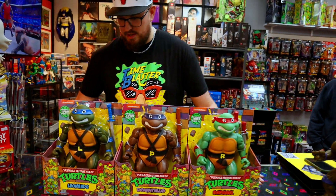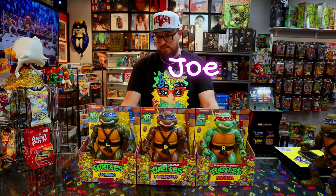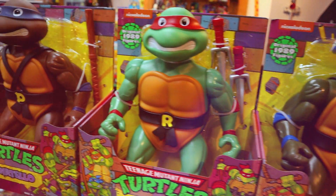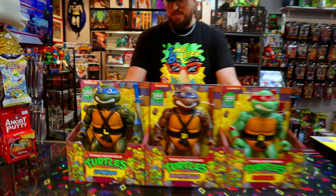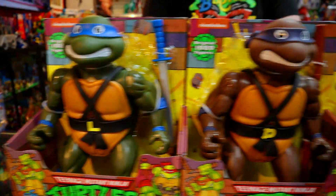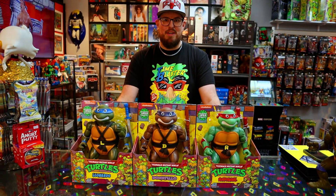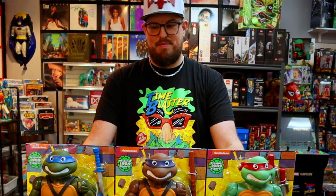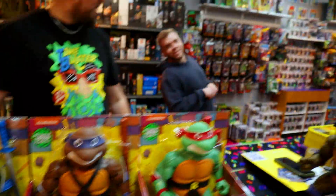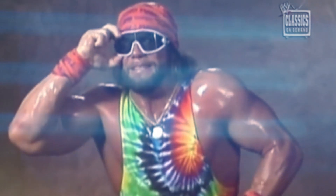All right, we ready? Yeah. So we are here with the Playmates 2022 — what do they call this? — the original 1989 oversized figures. That's a mouthful. Leonardo, Donatello, Raphael. Where's Mikey? Dude, Mikey's at Walmart somewhere, just lost in the back. He's at Walmart, which means you're never going to get it. I mean, if Justin finds him for me, I'm going to get him. Come on, Justin. He's not going to happen. Walmart's the worst. But you play by different rules.